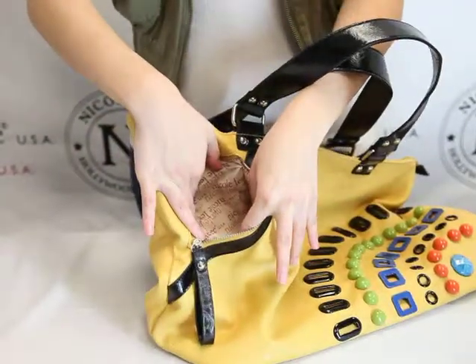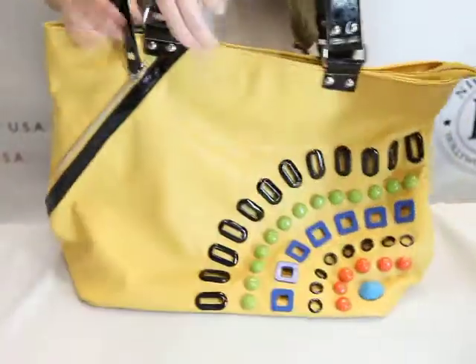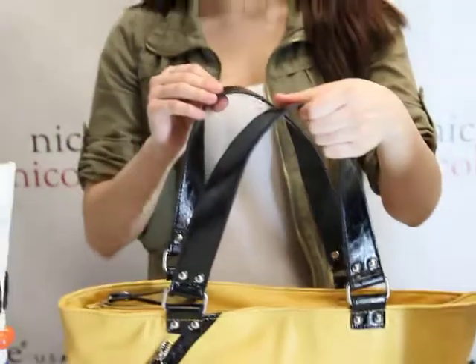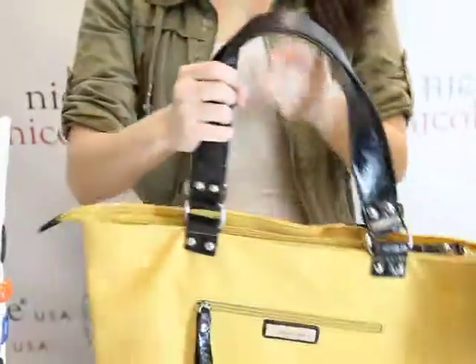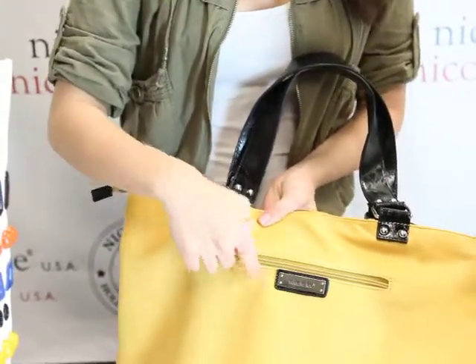Inside, it reveals the Nicole Lee signature lining. Double top handle — very sturdy. In the back, we have another zipper pocket.